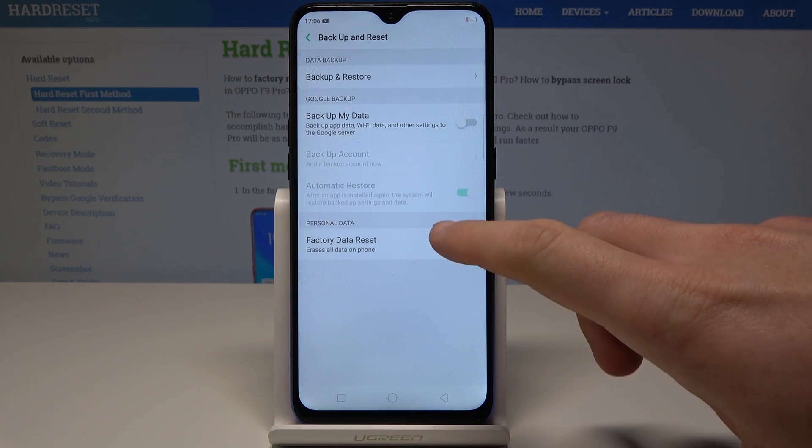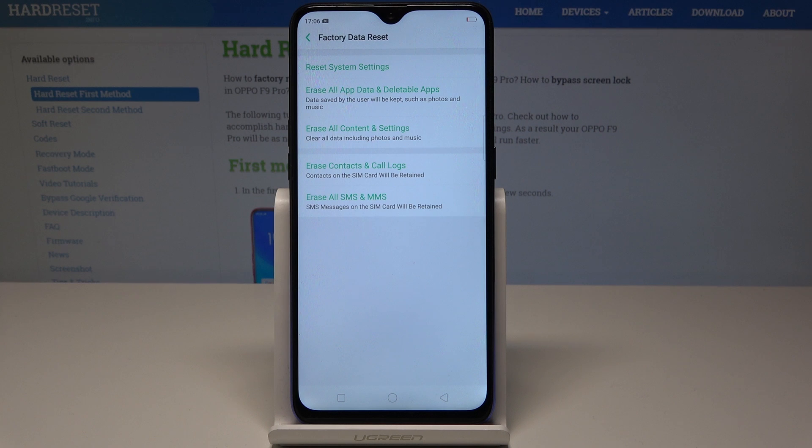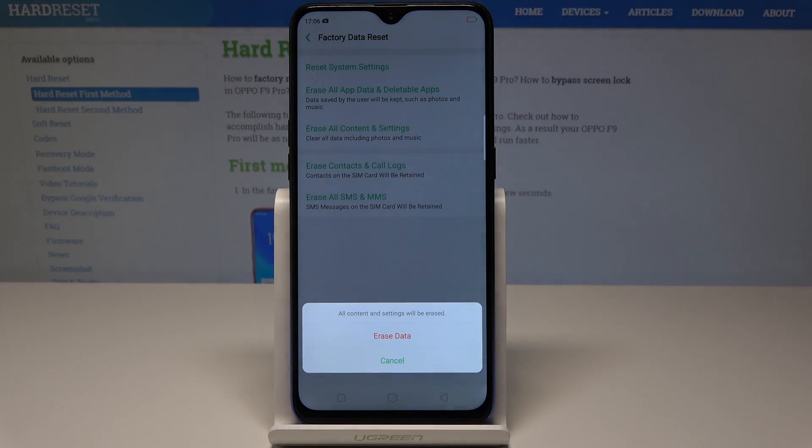Choose Backup and Reset, then select Factory Data Reset. Here you have to choose Erase All Content and Settings and tap Erase Data.